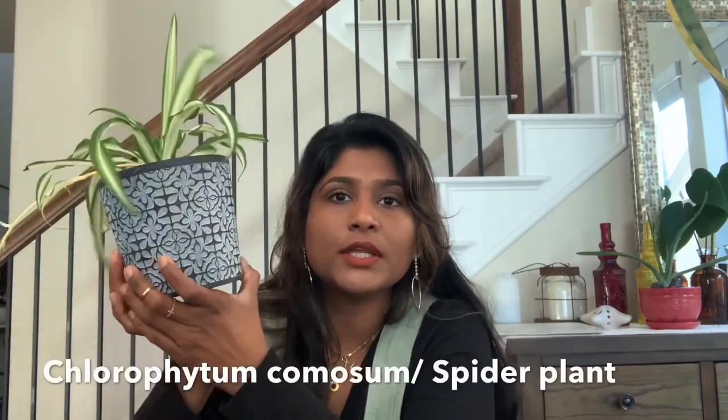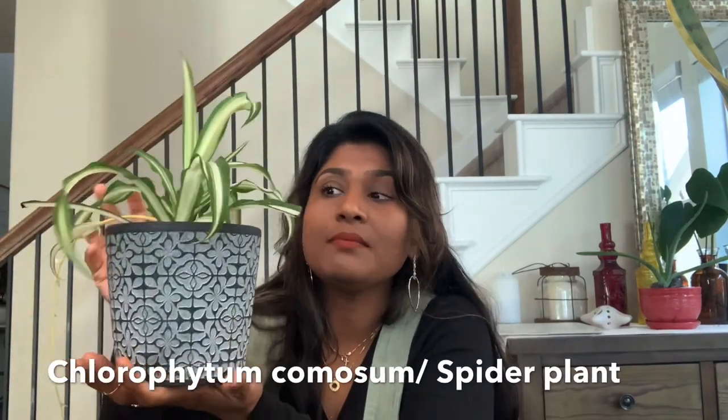How do you find a spider plant? In a spider plant, you can choose one. For the first time, you will find a spider plant.